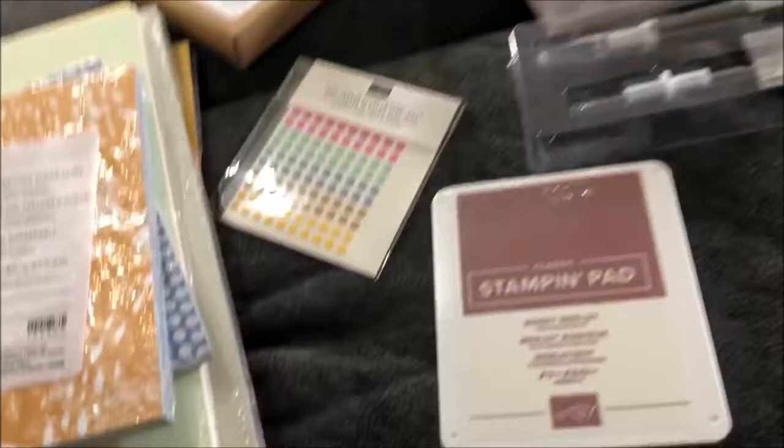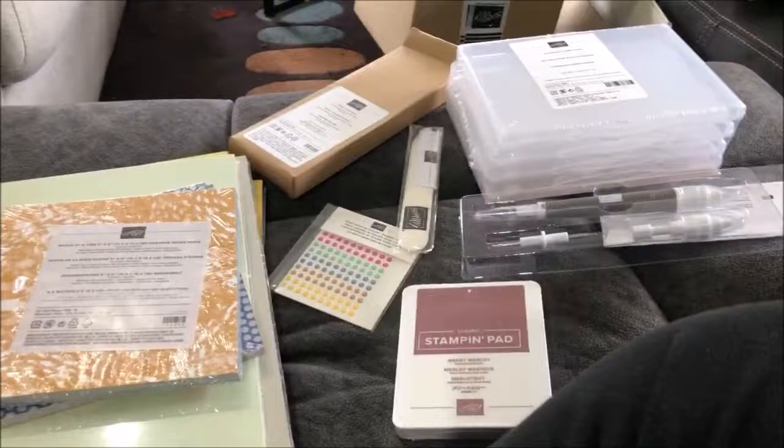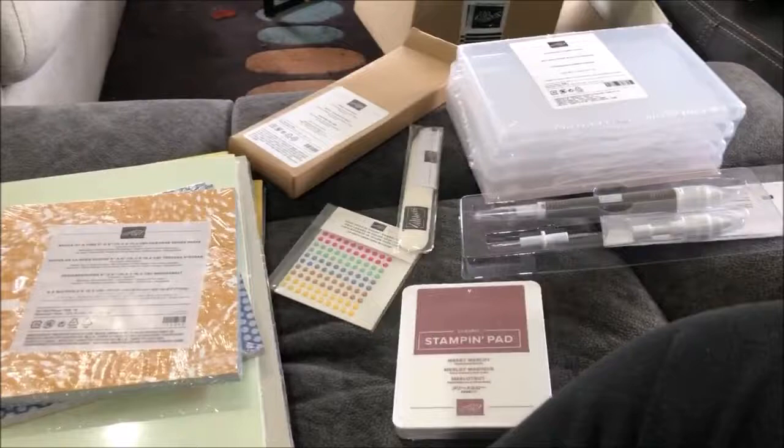So that's my quick little Stampin' Up haul. I do have another box coming — it should arrive by the end of the week depending on postage. I was surprised these came so quickly because I ordered one on Friday, the other on the weekend, and the third one I ordered yesterday, so it should come just as fast.